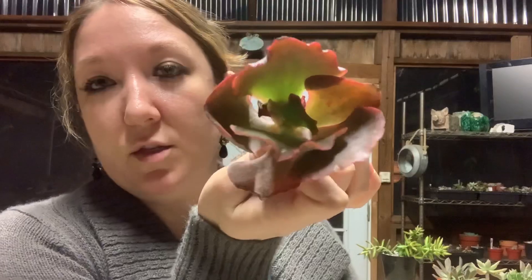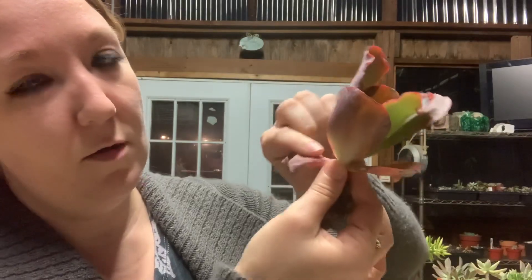This next one is a Red Trump — Echeveria Red Trump. We've got an election coming up, whether you like Trump or you don't, this is called a Red Trump and I like it. Really cute — I just thought it looked cool when I looked at the large size of it. There's a dry leaf, and I've got the habit of pulling those off, but anyway Red Trump is really pretty.